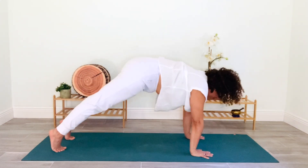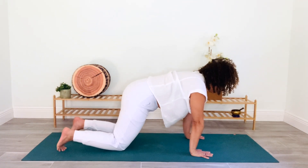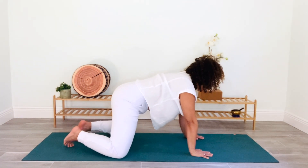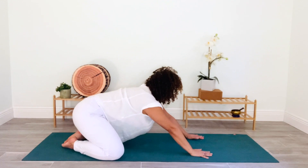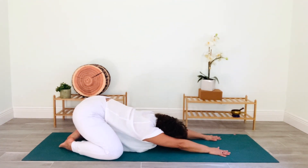Breathe in and undulate forward into plank. Now lower your knees to the mat and spread them wide, toes touch. Walk your hands to the top of the mat as you lower your belly and rest in child's pose, breathing into the back body and letting the arms and shoulders open.